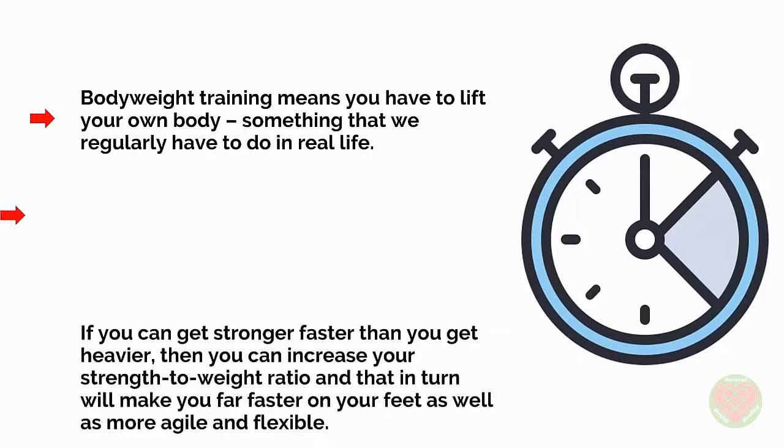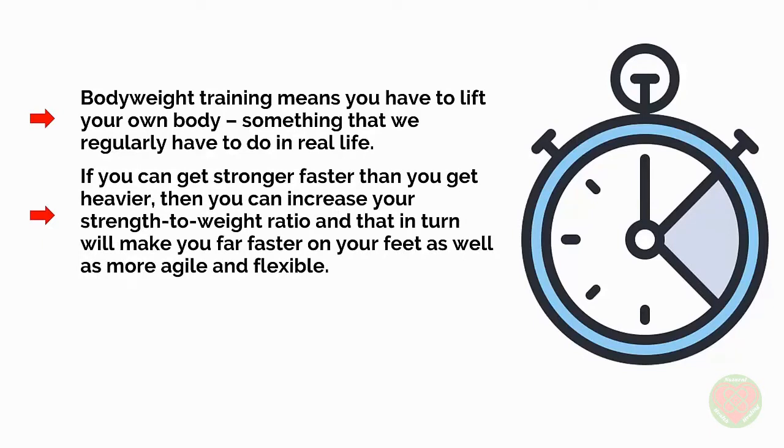If you can get stronger faster than you get heavier, then you can increase your strength to weight ratio, and that in turn will make you far faster on your feet as well as more agile and flexible.